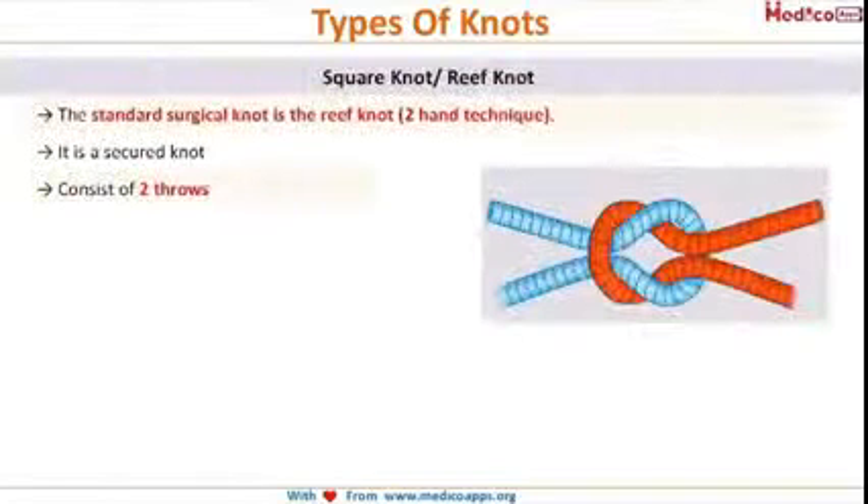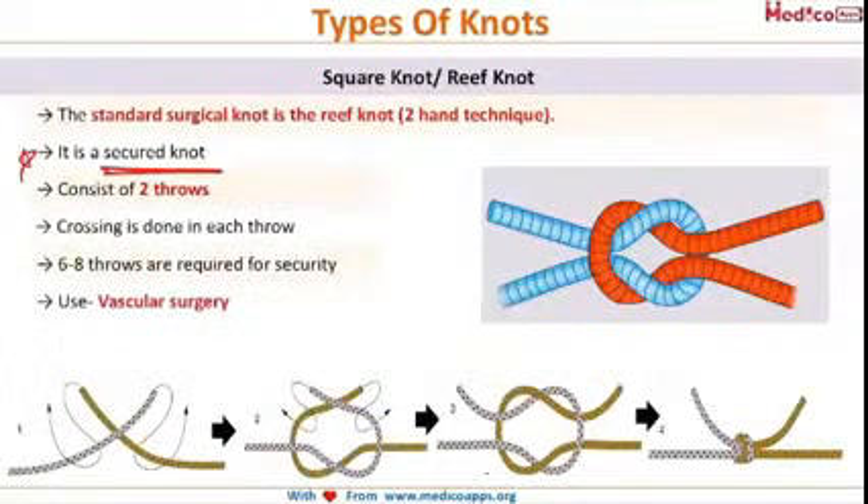We will start with the square knot, also known as the reef knot. The square knot is the standard surgical knot and it is a secured knot. As you can see in this image, there are two ends — one is the gray end and the other is the green or yellow end. The suture is originally the same color; different colors are used here only for better understanding.